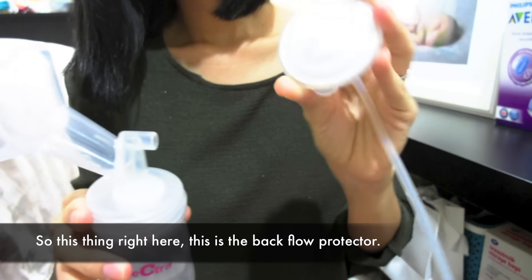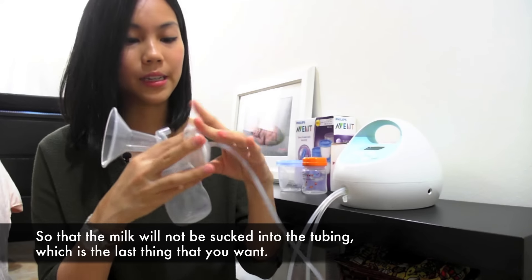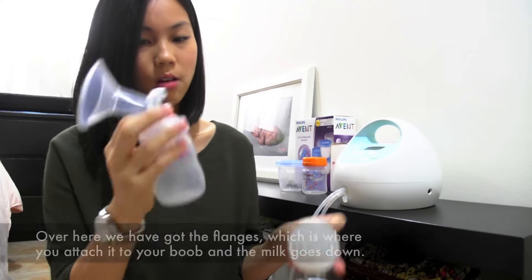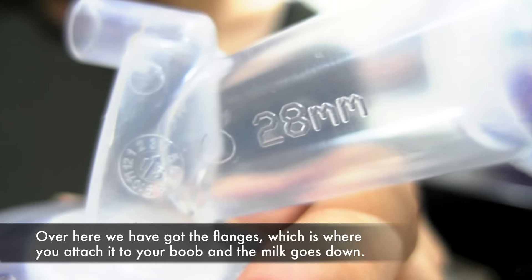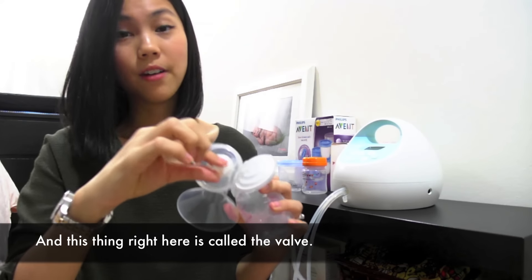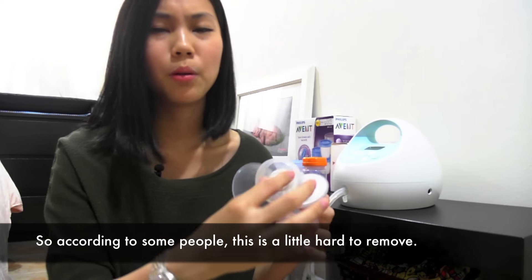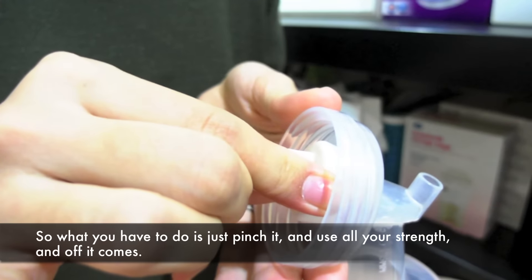This thing right here is the backflow protector, so that the milk will not be sucked into the tubing — which is the last thing that you want. Over here we have got the flanges, which is where you attach it to your breast and the milk goes down. And this thing right here is called the valve. According to some people, this is a little hard to remove, so what you have to do is just pinch it and use all your strength and off it comes.